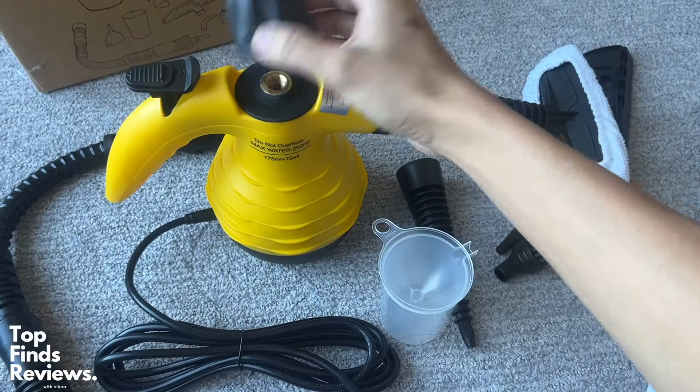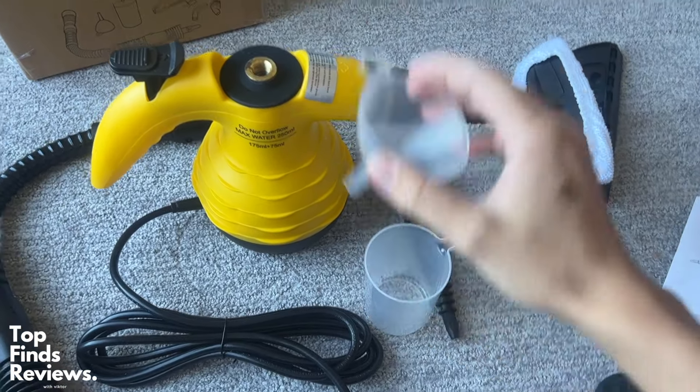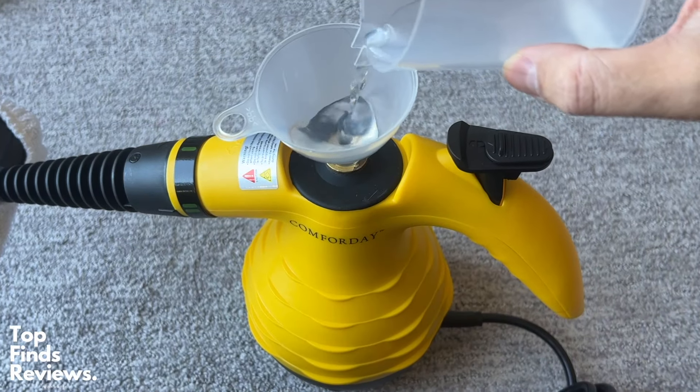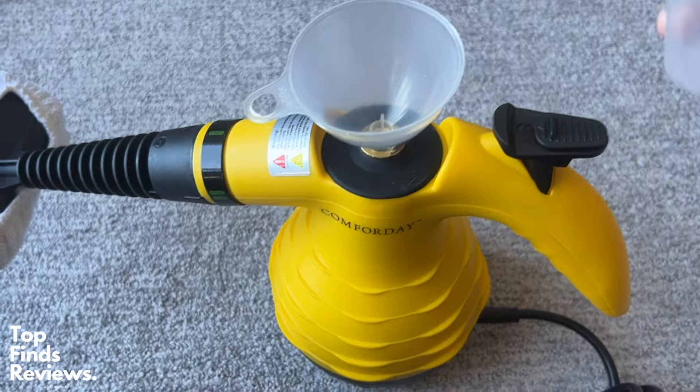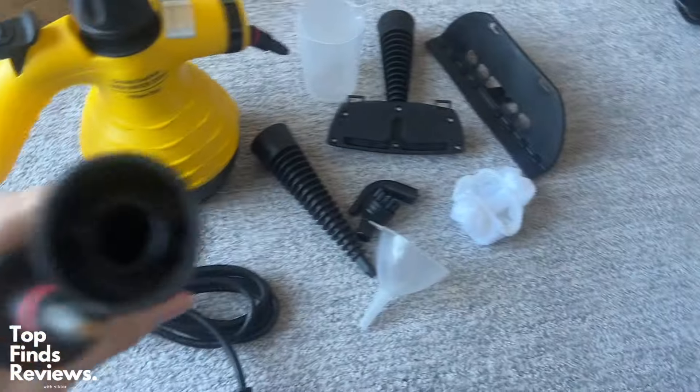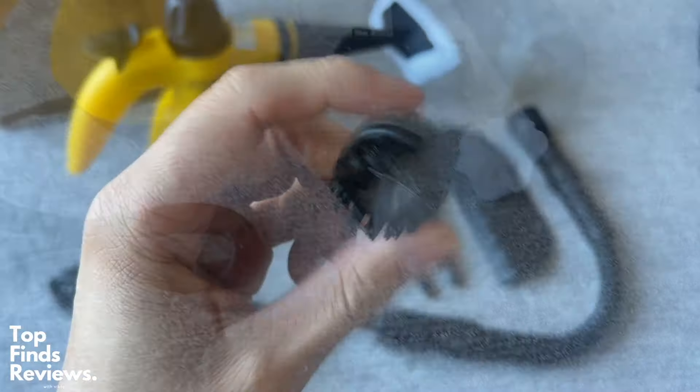It's very easy to set up — it really doesn't take any time at all. You pour some water in the top; it comes with a funnel and a beaker with basically the amount of water you need to put inside. There's also a max level clearly shown on the side. It comes with a squeegee and a bunch of different heads.